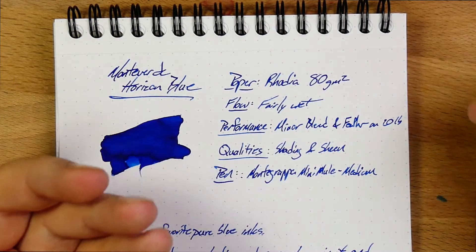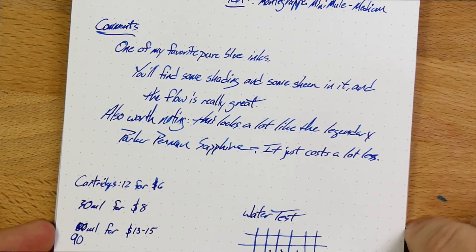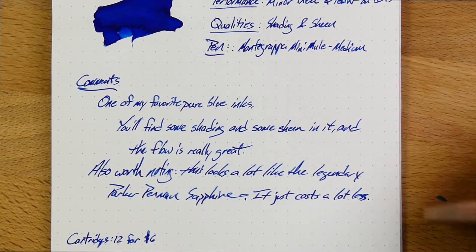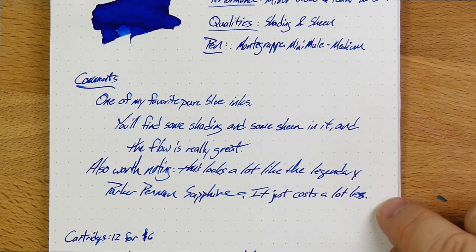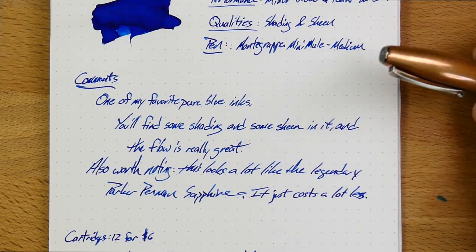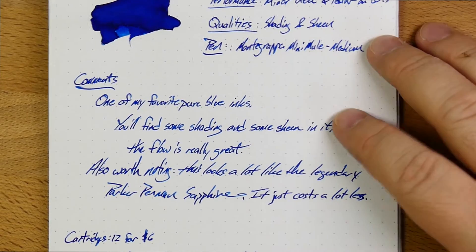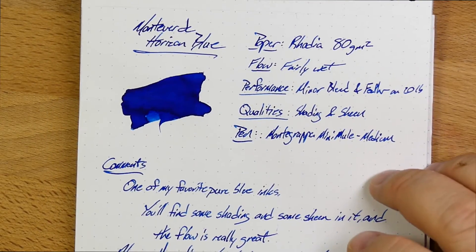It's an ink that I keep forgetting about, and then when I come back to it, I'm like, oh, where have you been? Pretty short comments, actually. Just one of my favorite pure blue inks. Shading, sheen, worth noting. This looks like a lot of these inks that are kind of legendary, like Parker Penman Sapphire. Everybody's on the hunt for Parker Penman Sapphire, and bottles of that thing go for like $100 a bottle. I think that for $18, I'll get Monteverde Horizon Blue instead, thanks.